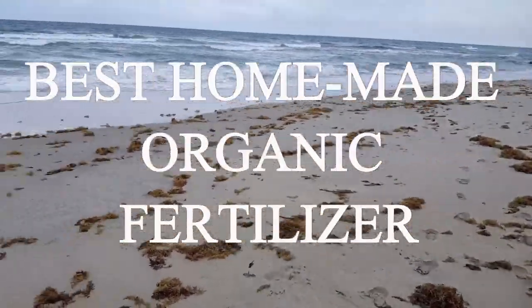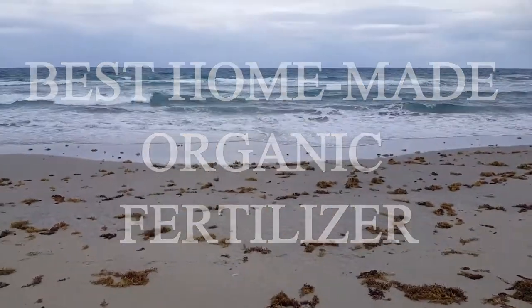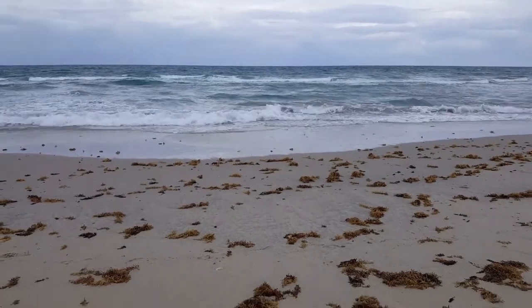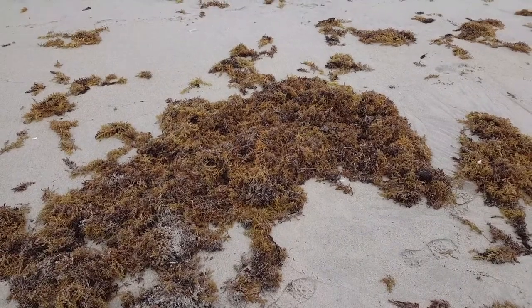So how are you doing guys? I just wanted to show you how I make a fertilizer at home.